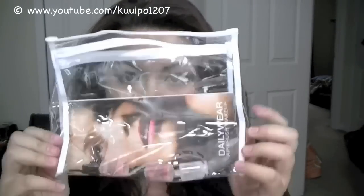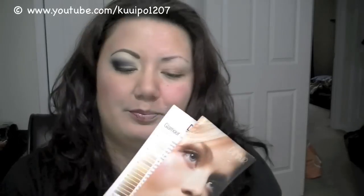It also came with this little bag so if I decide to travel with it — which I probably will, only because it's so easy to apply foundation — it also came with little catalogs of what they have. I can just put my compressor and gun in the bag since I have to follow FAA aviation rules when flying.